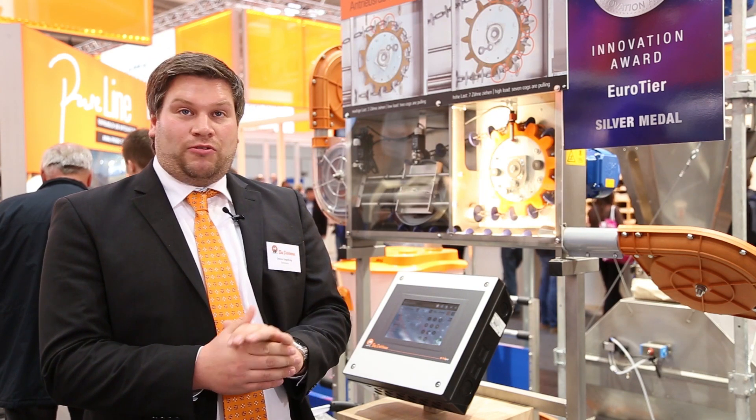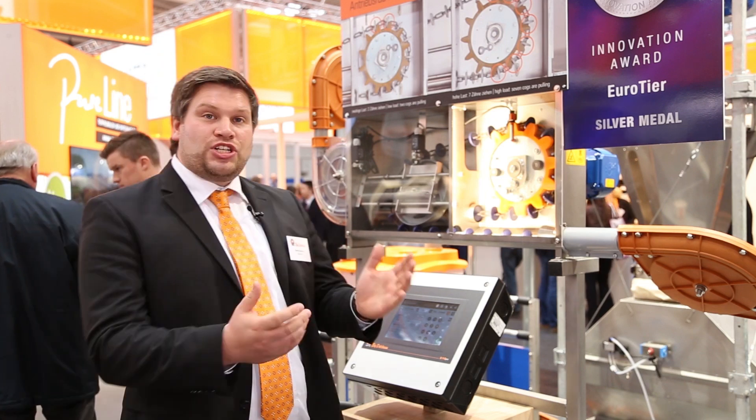Hello from the Eurotier. I'm Dennis Engelking, Product Manager for Dry and Liquid Feeding Systems. Today I'm very proud to present our new drive unit, or drive wheel, which has received a silver medal at this Eurotier. What are the special features of this new drive wheel?